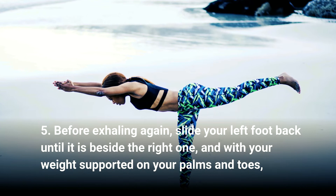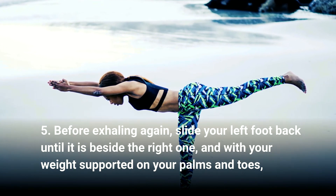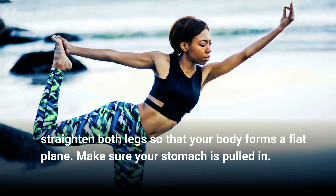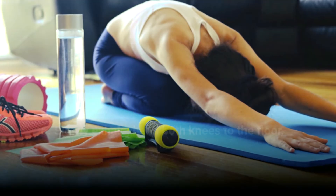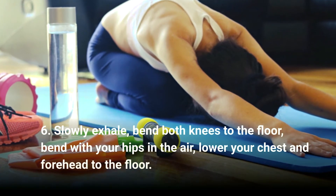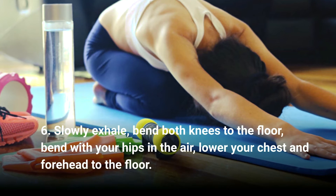With your weight supported on your palms and toes, straighten both legs so that your body forms a flat plane. Make sure your stomach is pulled in.